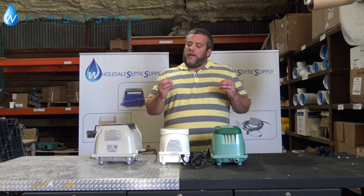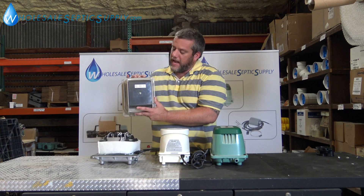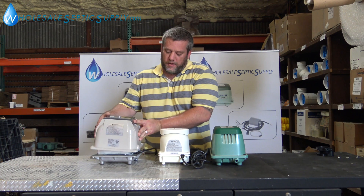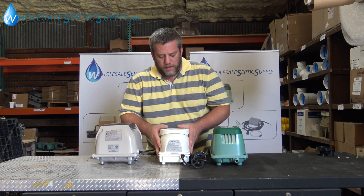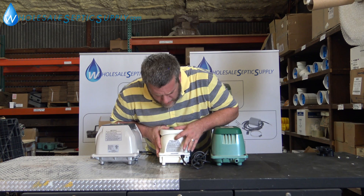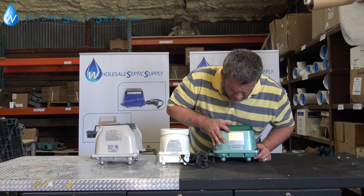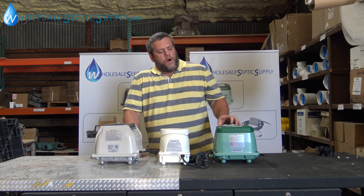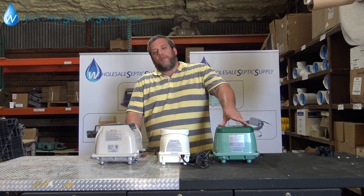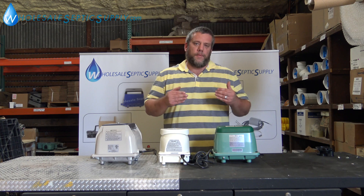What the numbers on the pumps mean — for instance on the Seiko it's an EL80-15, on the Fuji Mac you have Mac 80 R2, and on the Hi-Blow it'll say HP 80-010. All that means is 80 liters of air per minute. That is the liters of air per minute that the pump is pumping out.